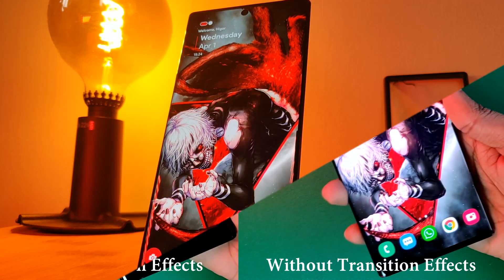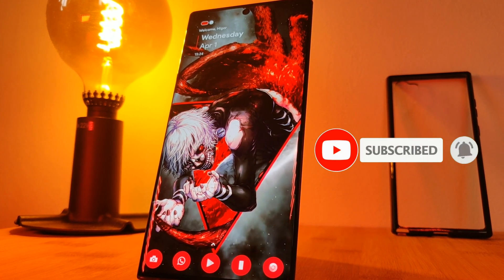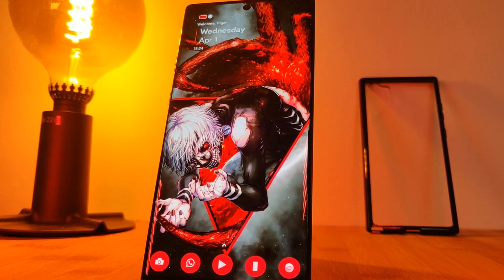If you like this video and want to see more just like this, make sure you like and subscribe to help support the channel, and make sure you check out my other Android customization videos. See you next time on Into the Parkerverse.